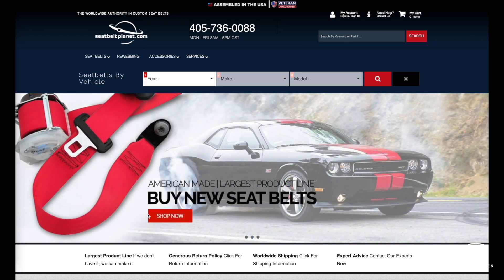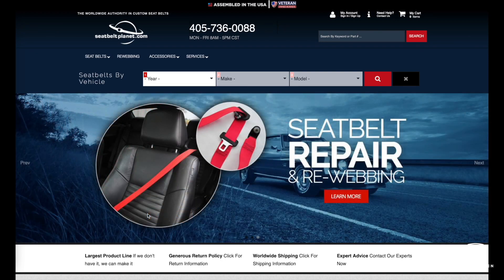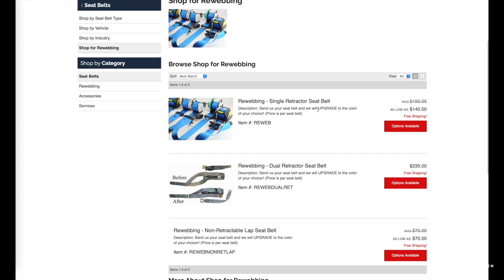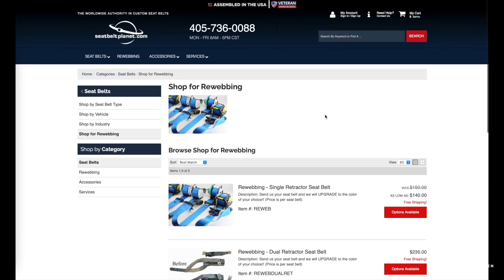In terms of where to order the seatbelts, I use SeatbeltPlanet.com — great website, great customer service. It's the same website I used for the 993 and now for this 991. If you navigate to their page and go to seatbelts, then down to rewebbing, you'll see the different options. They run about $140 a belt; the rears are a little less expensive than the front. So all in it's about $500. This includes very quick shipping both ways, with a 24 to 48 hour turnaround, which is spectacular. For roughly $500 to $600, compared to ordering belts from Porsche which can run closer to $2,000, this is a really cost-efficient way to add a very cool and unique color accent to your car.